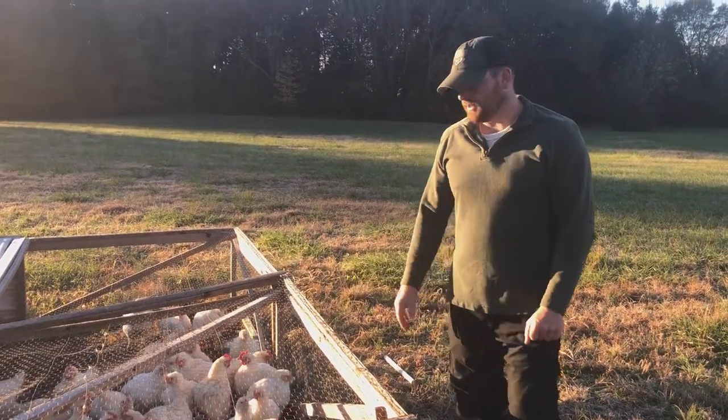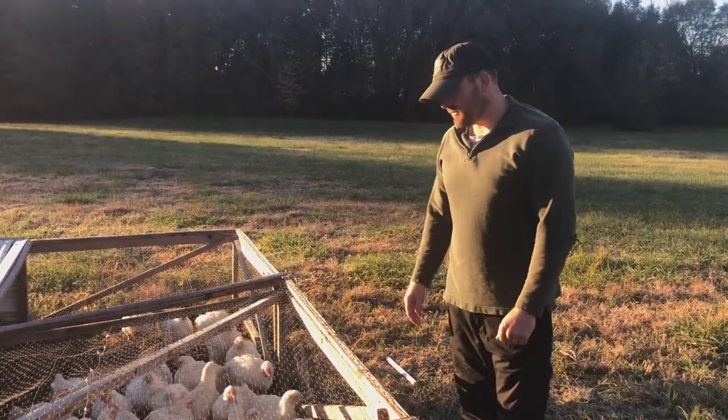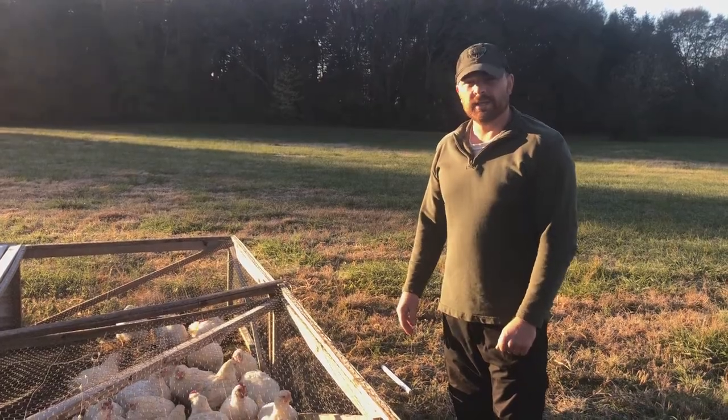They're getting pretty big, as you can see. We're pretty pleased with the size of the birds this year. We've lost a few, but I don't think too many more than normal, so that's good.